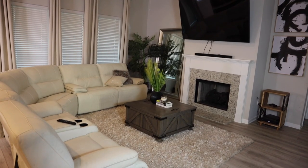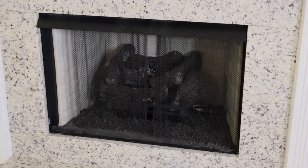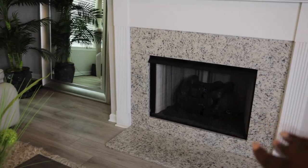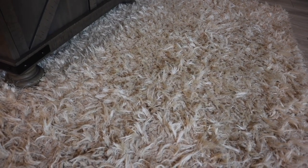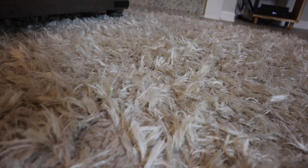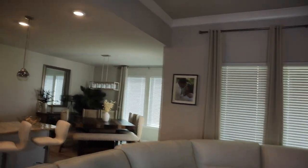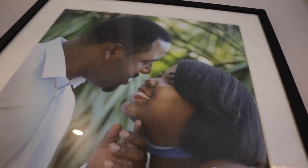One of my favorite things in here is this fireplace — it is a gas fireplace, so all I have to do is press the little button. I don't want to blow us up today trying to show you how it looks, so we'll save that for winter. I can't forget about the rug though — I got this from Rooms to Go for about $300. It's looking a little rough, it's been through a lot.